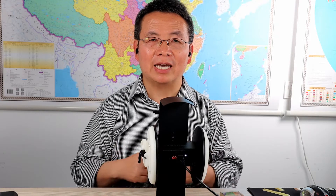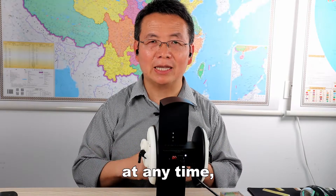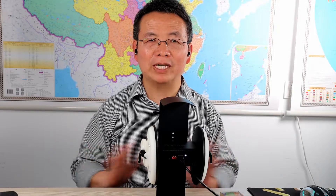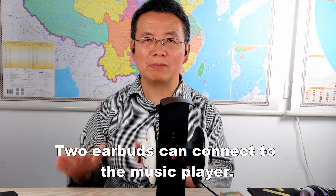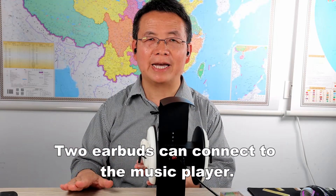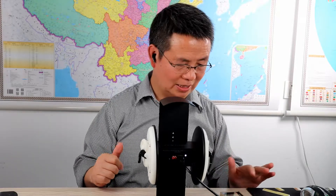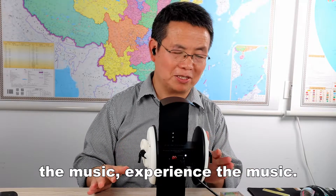Any one earbud can connect to the music player at any time — no connection problems. One earbud can connect to the music player, two earbuds can connect to the music player. One can work, two can work. Let me show you first.